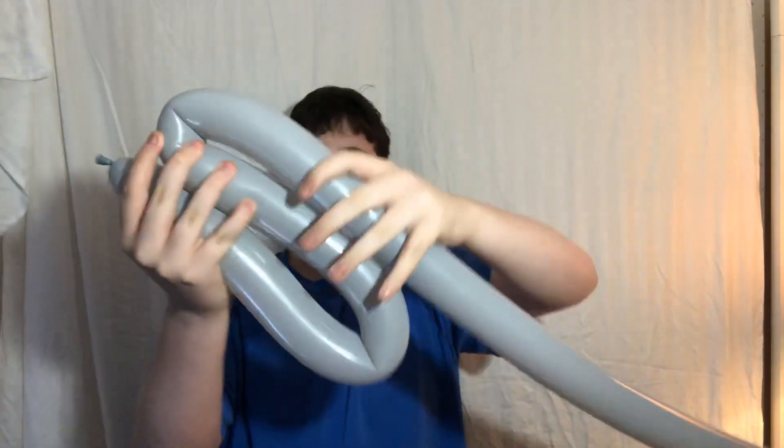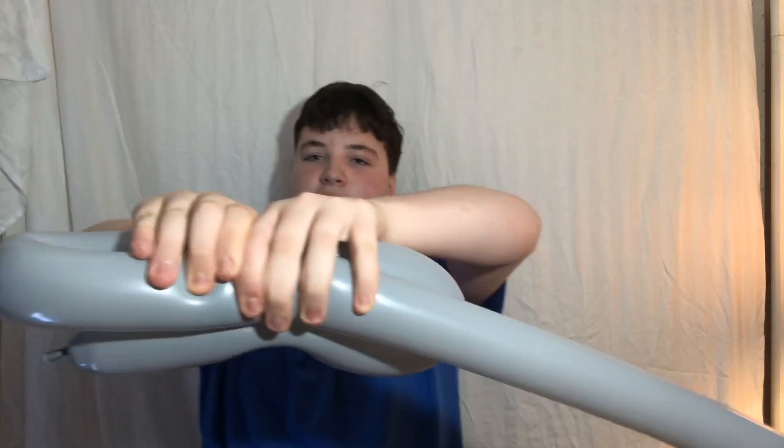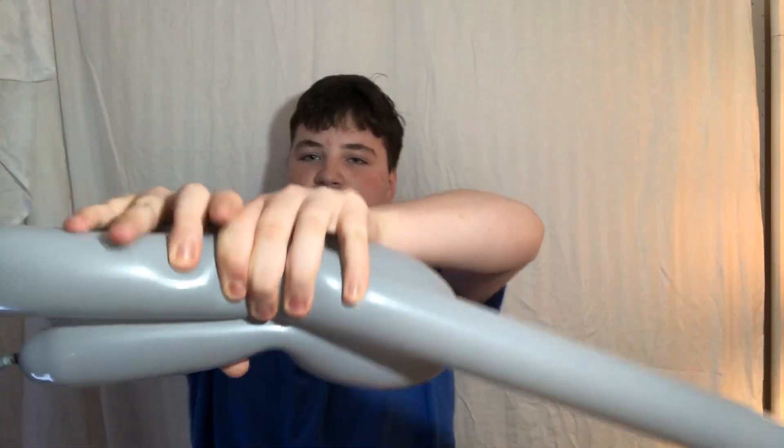Then I pinch the middle — these are going to be where the hilt and the handle come together. This part has to be soft so it won't pop. Now I carefully turn it where I pinched.